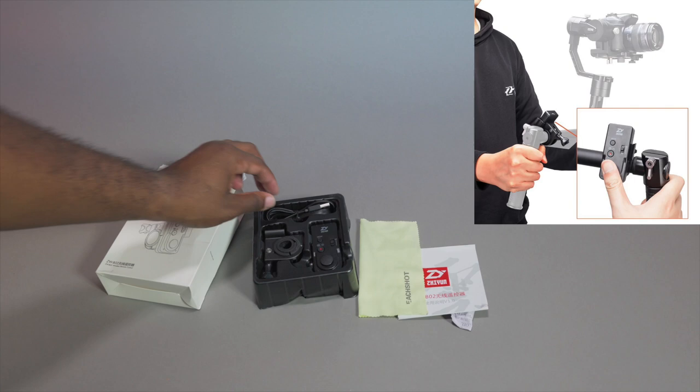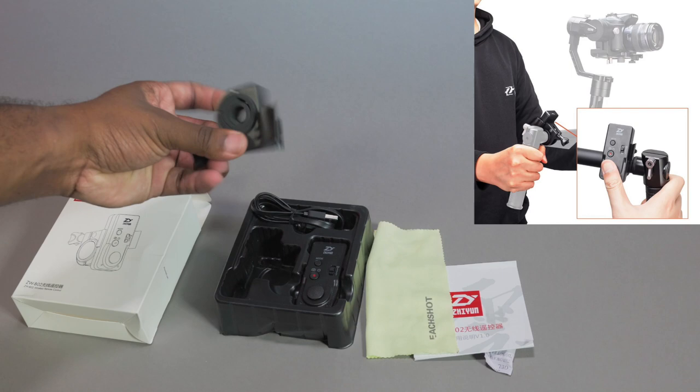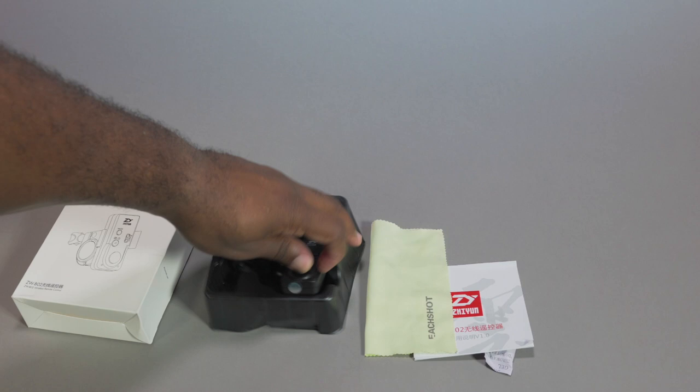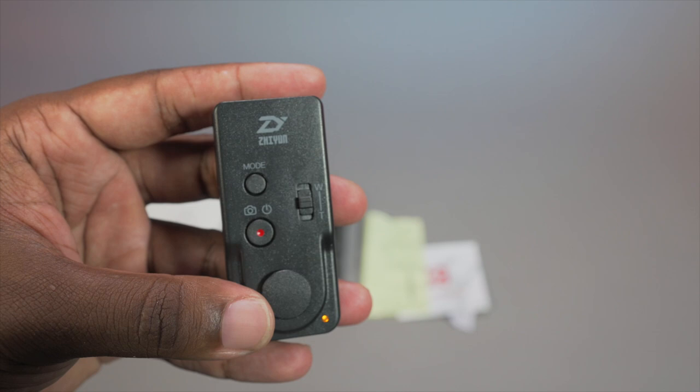You can zoom, you can start recording, stop recording, and change modes. It comes with a USB cable, a bar adapter, and clamp. It is perfect for the crane, keeping things simple and light without having that huge white controller they had previously.